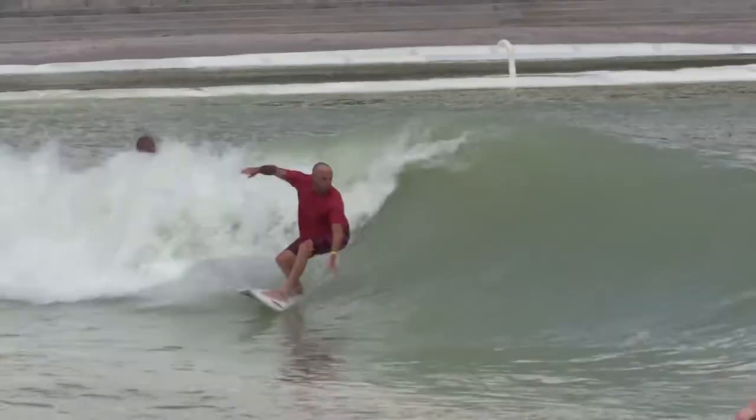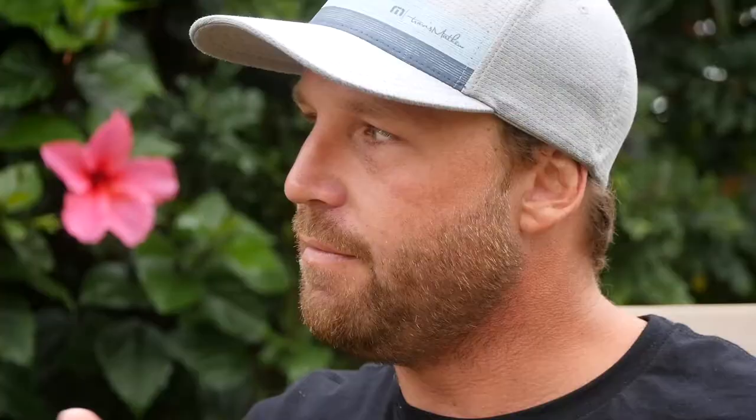On my backhand it kind of almost looks right — that's where I'm good. Like at Waco, I'm flowing and holding the bottom turn with my knees closer to my chest. But on my front hand I'm kind of standing up. It's so weird how it varies from front hand to back hand. I think it was Dane Reynolds that said every board should be asymmetrical because we surf so much differently on our backhand than our forehand.